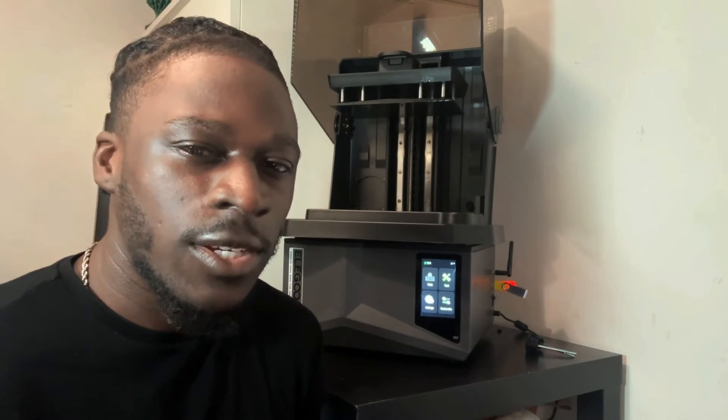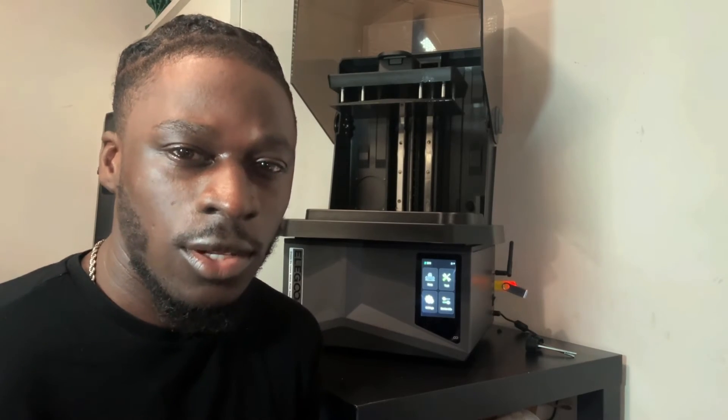The Saturn 4 Ultra is an amazing 3D printer with so many features, a lot of which are actually new. It's not just a copy of other companies — a lot of 3D printer companies release similar stuff with a different name. It's nice to see actual new features and innovations with this release.